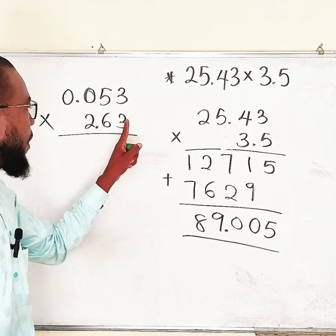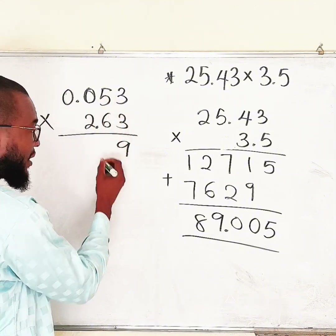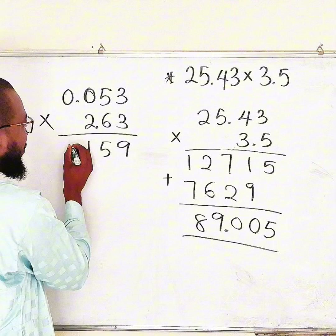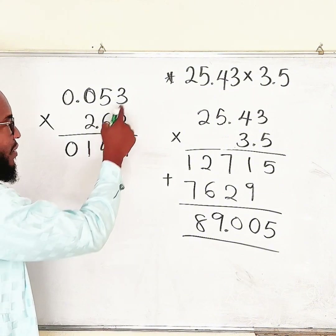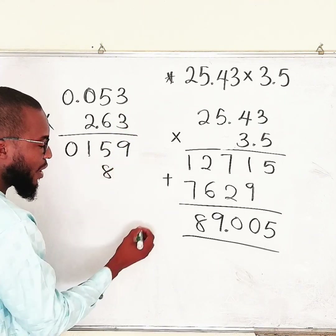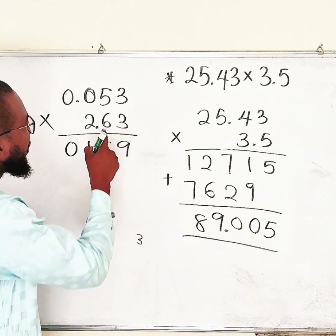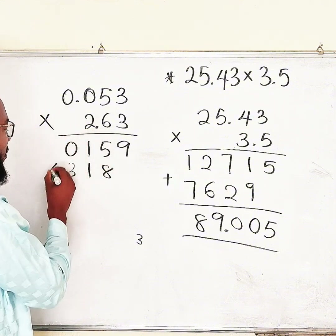Start with 3 as always: 3 times 3 is 9. 3 times 5 is 15, write 5 and carry 1. 3 times 0 is 0, plus 1 gives 1. 3 times 0 is 0. First row done. Now the second digit 6: 6 times 3 is 18 — skip one digit, write 8 and carry 1. 6 times 5 is 30, plus 1 gives 31, write 1 and carry 3. 6 times 0 is 0, plus 3 gives 3. 6 times 0 is 0.